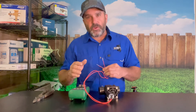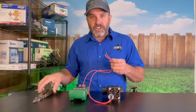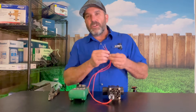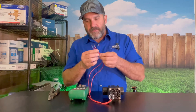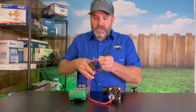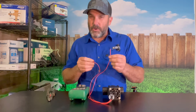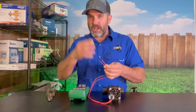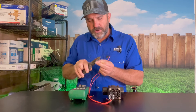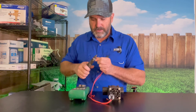If I'm going to test a solenoid in the sprinkler box at the valve, the first thing you're going to have to do is cut the wires that go to the solenoid out of the splices. You want to have access to just the wires that go into the solenoid. One wire is coming from power and one is going to common, so you would cut them out of the splice.